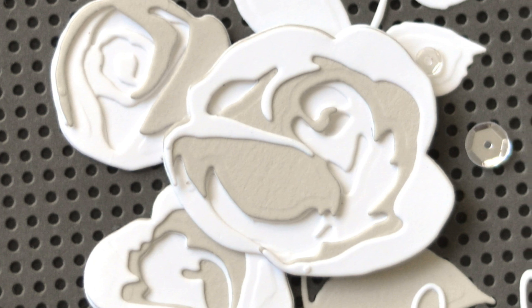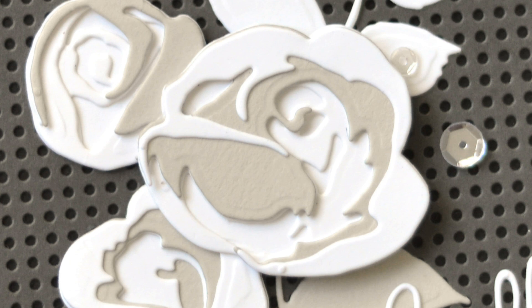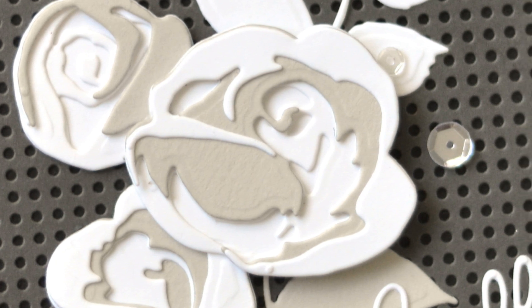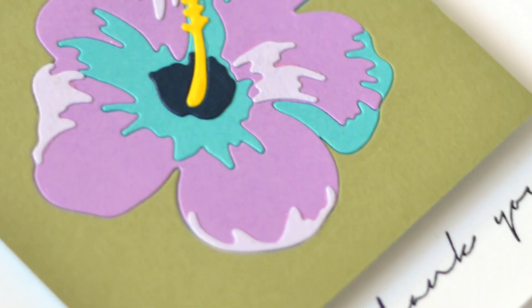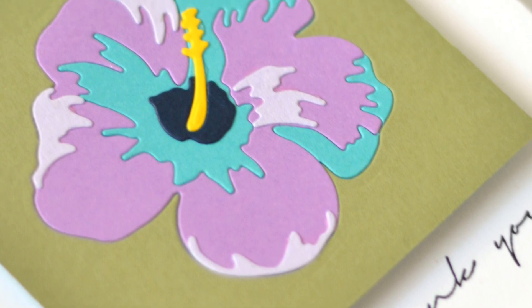And with the extra bonus cards in the classroom you'll have lots of ideas to inspire. Maybe you'll find ways to use these dies that you hadn't thought of before. This class is designed for all levels of paper crafters from beginner to advanced, so there's something for everybody.